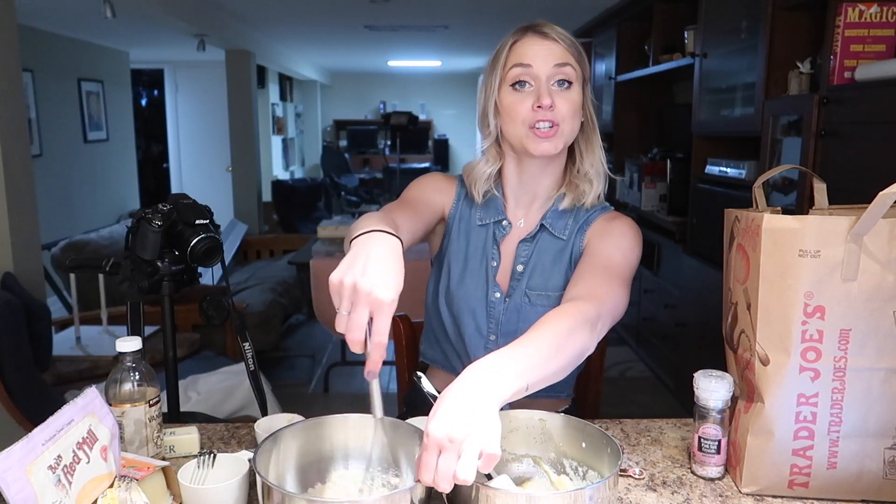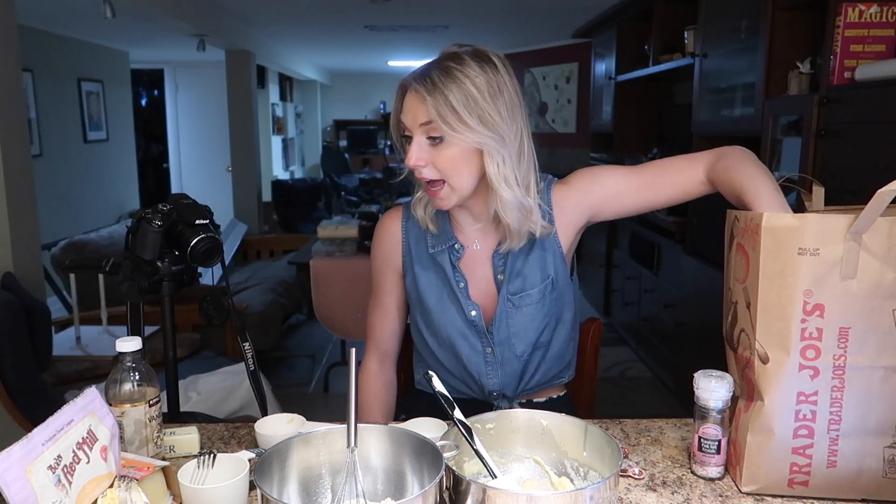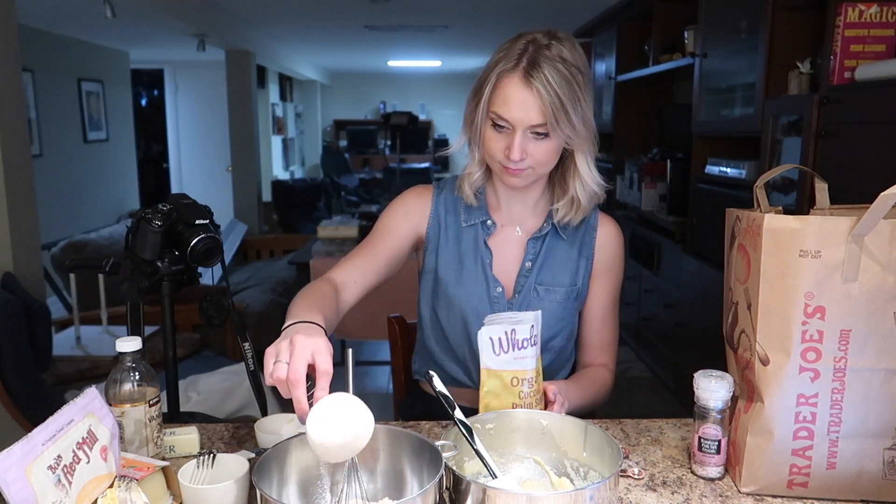Whisking like the professional baker that I am. I feel like absolute shit right now — in about 15 hours I'm getting on a plane and I better feel better by then. Oh, I got a haircut — it gives me a little Sabrina the Teenage Witch mixed with Reese Witherspoon Sweet Home Alabama vibe. Two-thirds cup of sugar — I'm using coconut sugar, a brown sugar alternative, one of the ingredients I want to use up. One teaspoon of vanilla.